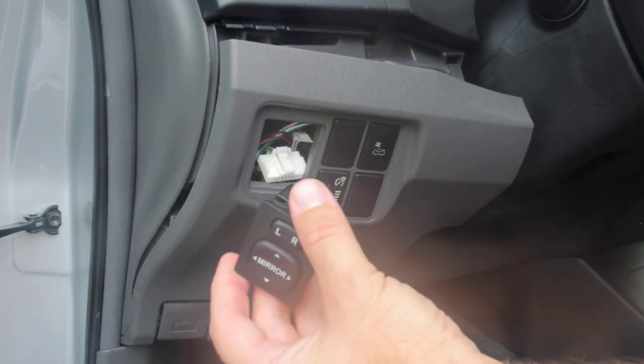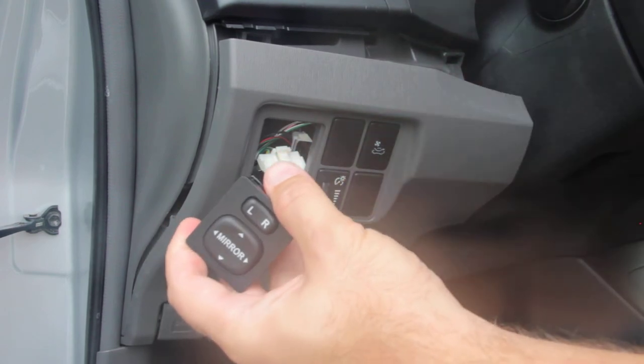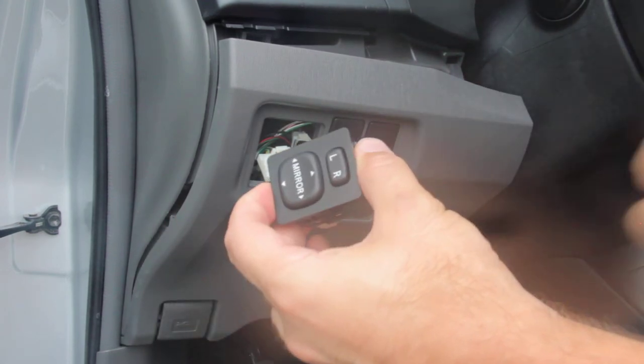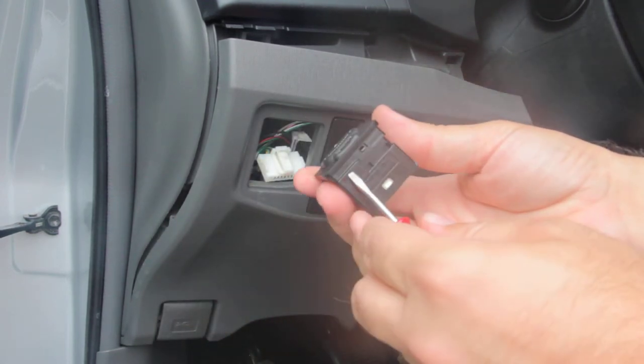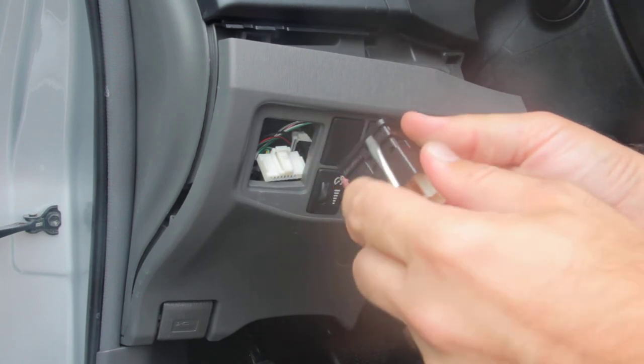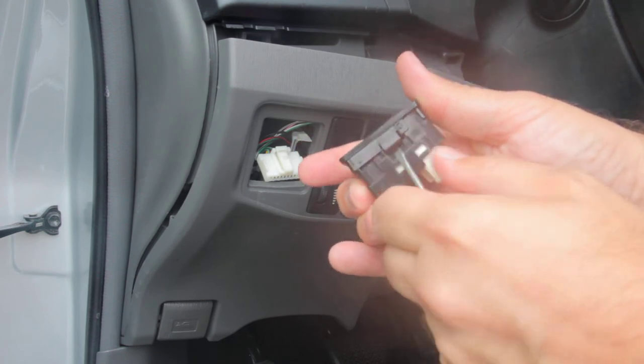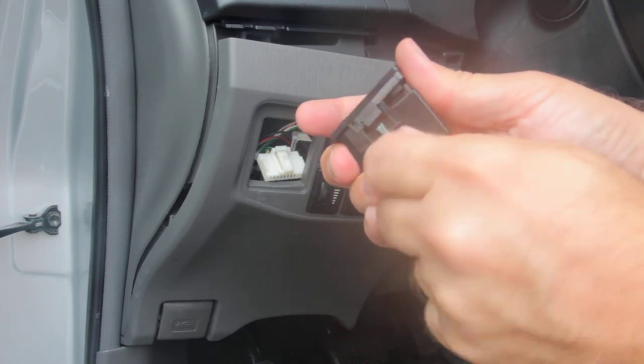The new switch that you get may not come with this face plate. If it doesn't, you're going to need to remove it from the old switch, which is very simple. Start at the top, pry this little tab, and then there are two side tabs here that you just pry up, and it comes off very easily.